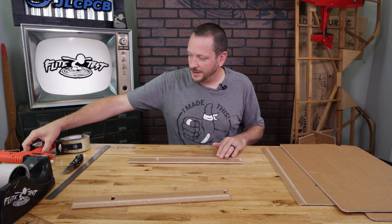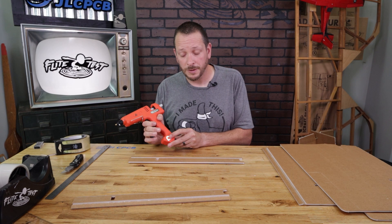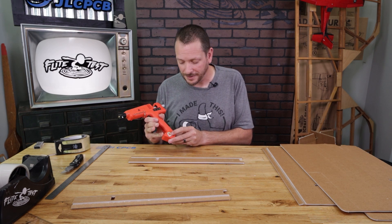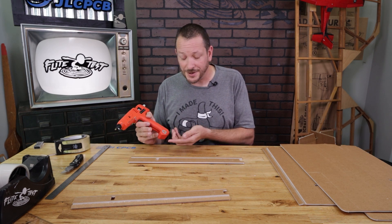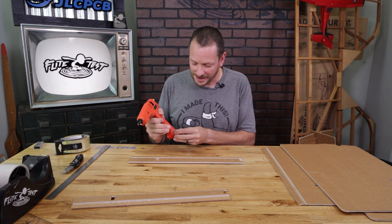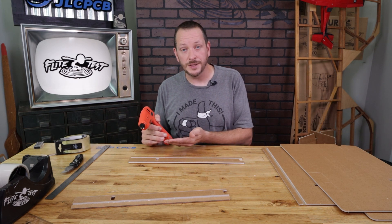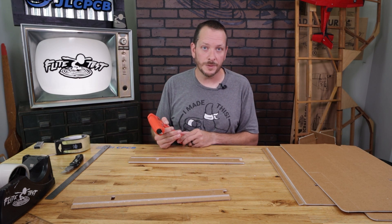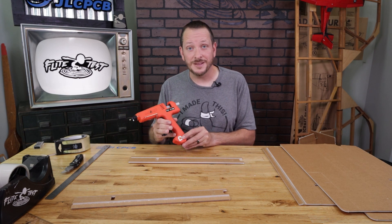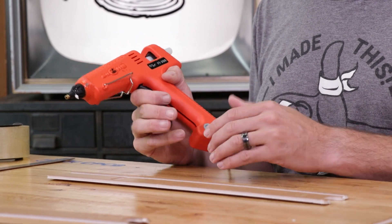Now that we've done our test fit, we're going to take our hot glue gun — this is our ADTEC FT-300. The really nice part about this glue gun is the temperature dial. Whenever I'm building a model I don't turn it all the way up; that's specifically for gluing wood together. I actually like to have it just below medium, which gives a nice consistent bead of glue and plenty of time to work with it. If you have an FT-300, set your glue gun just below medium and then dial to your preference from that point on.